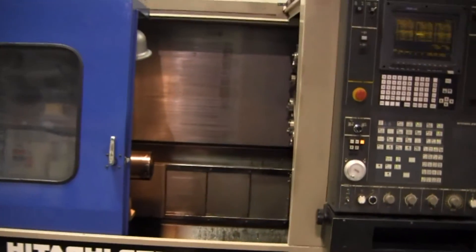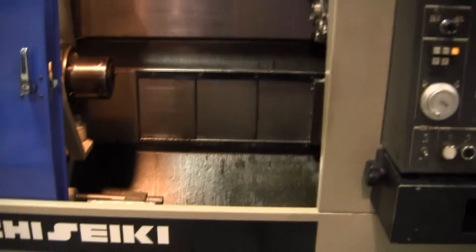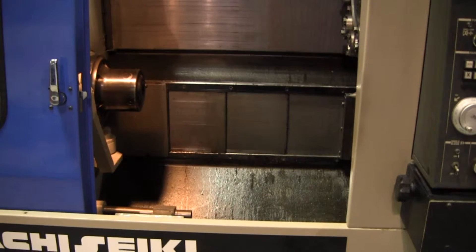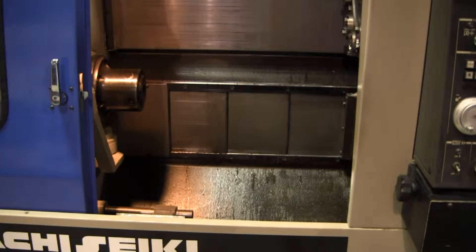Actually, real quick — why don't we run the spindle up to full speed and actuate the part catcher. So that is 4,000 RPMs. Nice, sounds real nice.